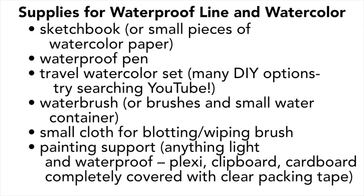To reiterate, if you're going to do waterproof line and watercolor, you'll need a sketchbook or some small pieces of watercolor paper, a waterproof pen, your travel watercolor set — and there are a lot of DIY options, so try looking on YouTube — a water brush or some regular paint brushes in a carrier, a small water container, a small cloth for blotting your brush, a painting support (anything light and flexible), and masking tape if you're bringing small separate pieces of paper.